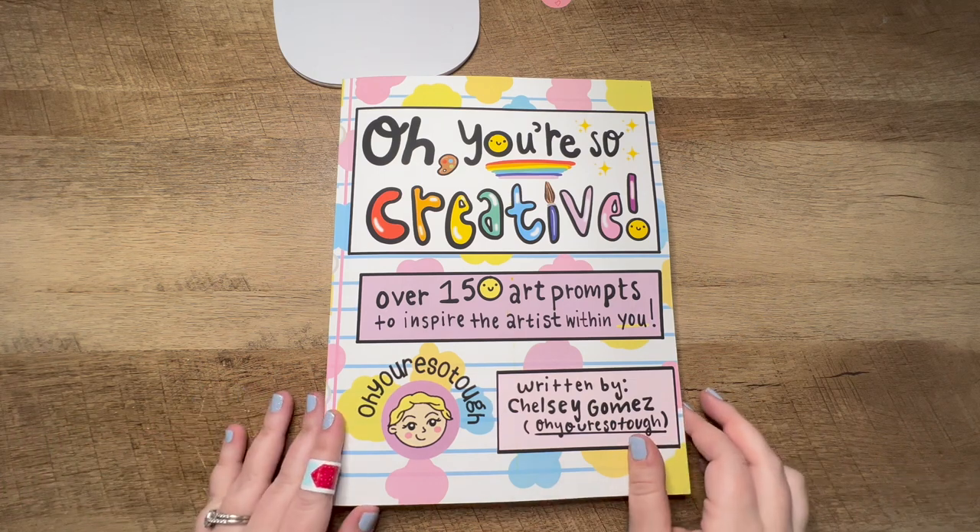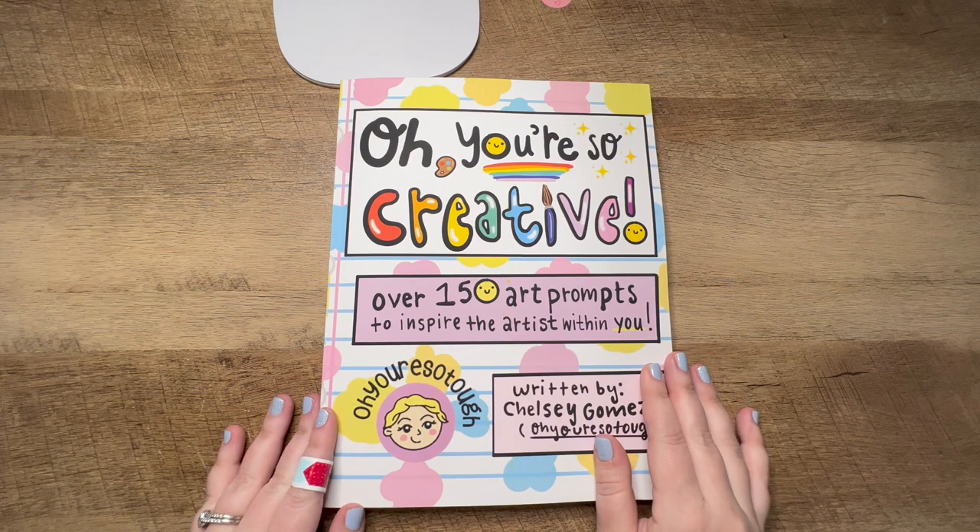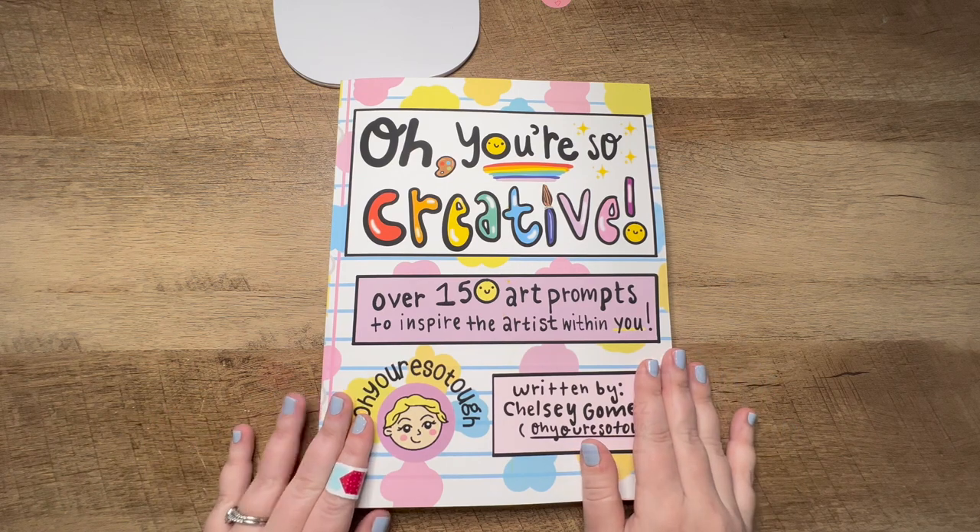It is an Amazon affiliate link, so I do earn a small commission if you use that link. But grab your books — we're gonna start creating.